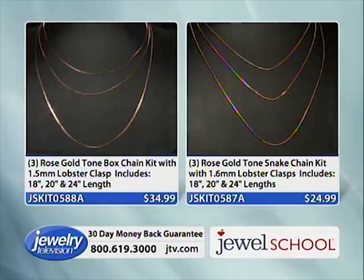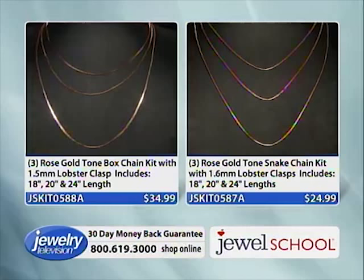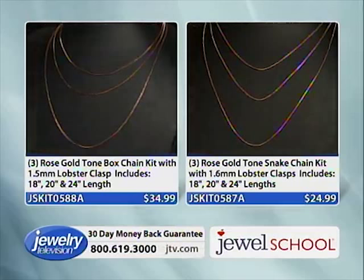We're going to give you guys a couple of minutes to shop on those. Write those item numbers down: JSKID 0587A and JSKID 0588. They feel good — I want to show you something.